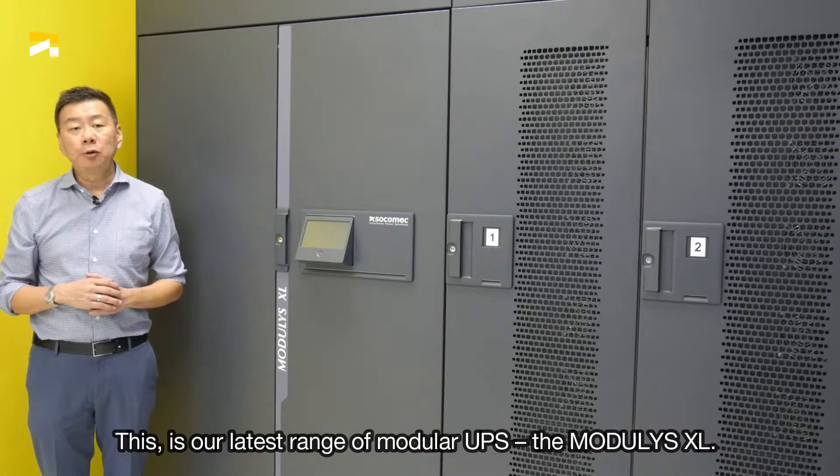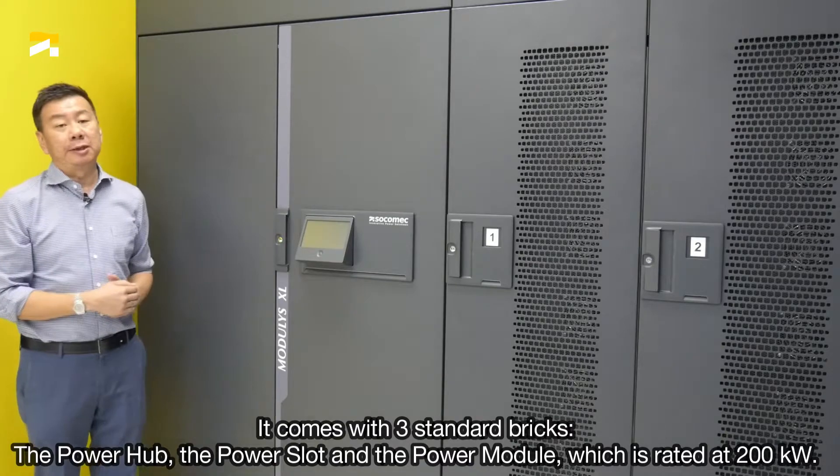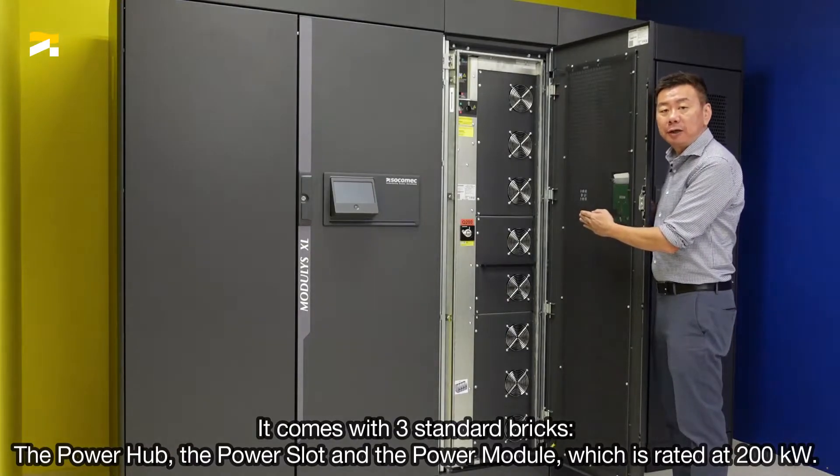This is our latest range of modular UPS, the Modulis XL. It comes in 3 standard bricks: the power hub, the power slot, and the power module, which is rated at 200kW.